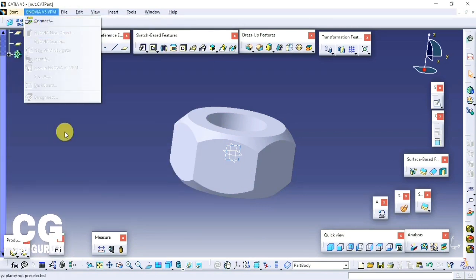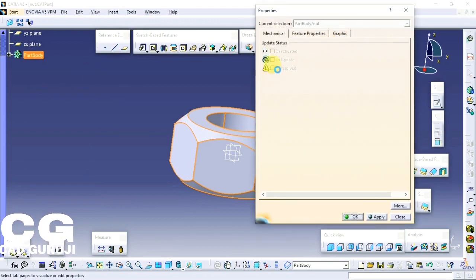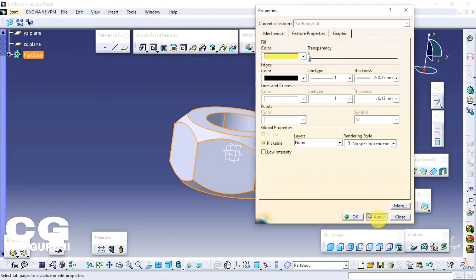You can change the color of the part by clicking on the part body, then Properties, then Graphics. Select the color, click Apply then OK and you are done.